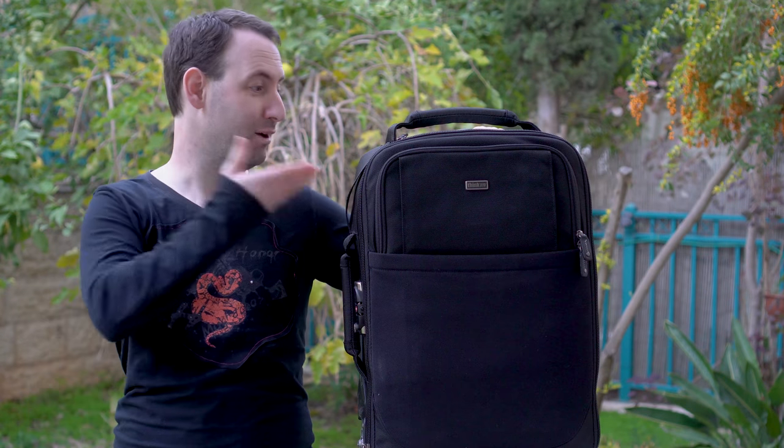Hi, today we're going to take a look at the Think Tank Airport International Version 3, which is this trolley bag over here. So let's see what it can do.